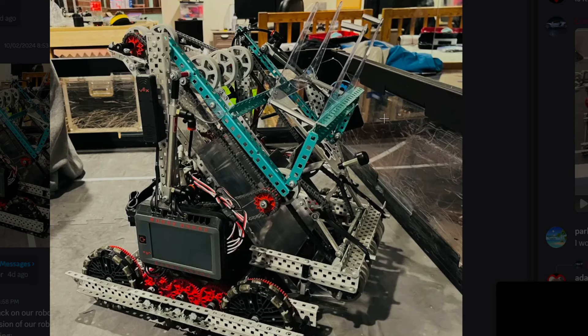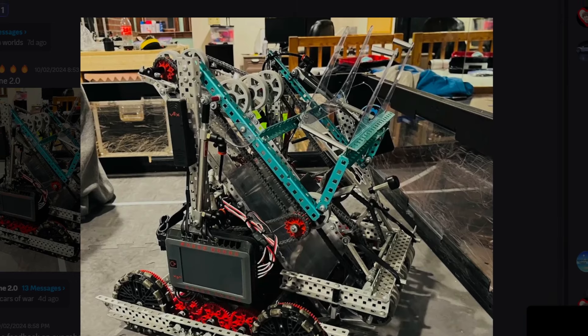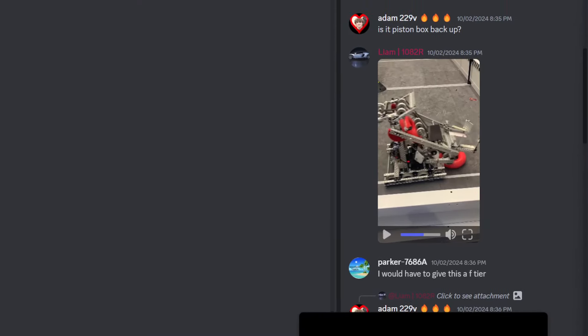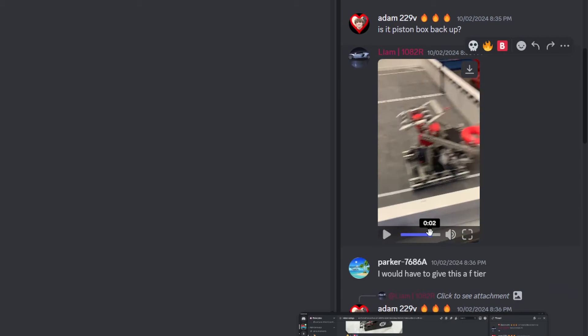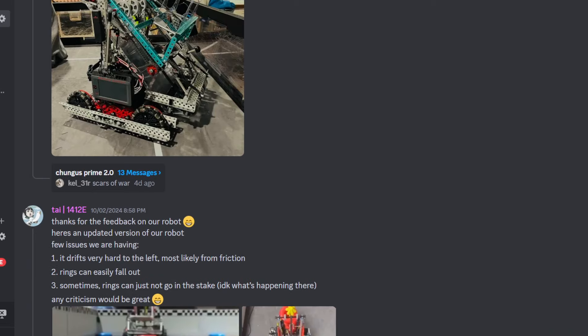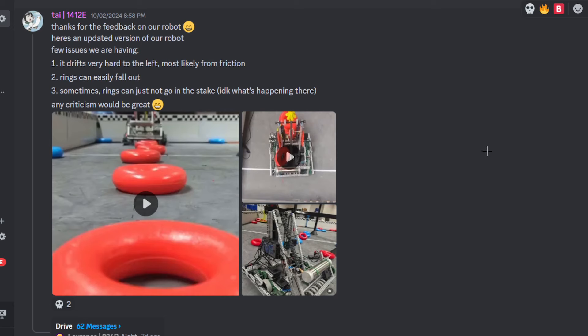Do they just momentum the ring in between those two rows of flex wheels? Yeah, I think so. Their hook works very well. Do they have anything stopping the ring from falling back? Pistons, I'm pretty sure. They could probably make it a one-way — our one-way works very well. Even with zero momentum, once the ring's there it'll go in. We made some adjustments to the ramp so now, no matter where you are with the ring, even with zero momentum, it'll probably just go in.